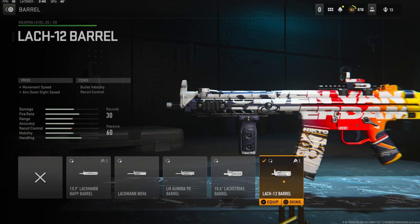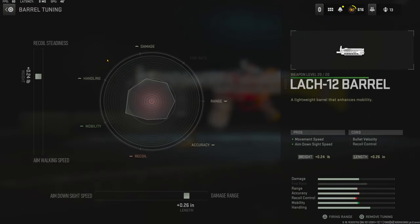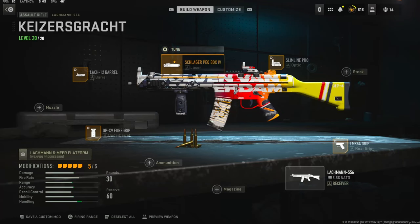On the barrel I'm using the Lock 12 barrel — it adds movement speed and aim-down-sights speed. The cons are bullet velocity and recoil control. The tuning I went with is 0.24 pounds for recoil stabilization and 0.26 inches for damage range.